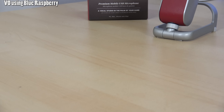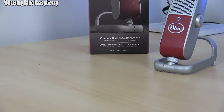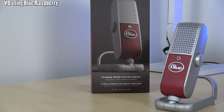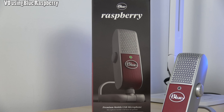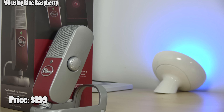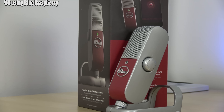Good morning folks, today we're taking a look at the Blue Raspberry portable microphone for iOS as well as Windows devices. This uses either a micro USB connector or lightning connector — a really nice, simple, slim, portable mic. Right now I'm doing this whole recording with the Blue Raspberry.